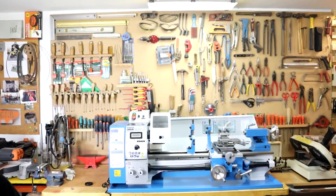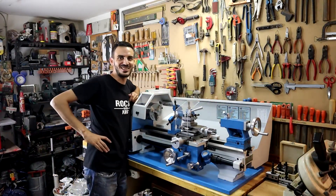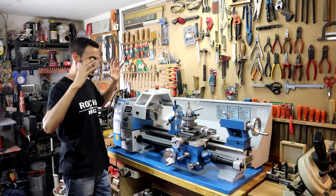I've warned you for a while that changes were coming. Now you'll see why. These are the changes. Meet my new lathe.